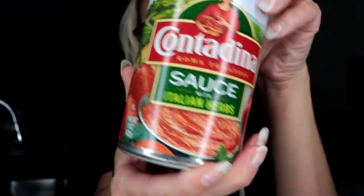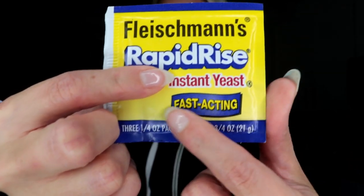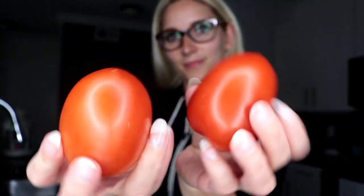Hey y'all, welcome back to my channel. In today's video we're gonna be making some pizza. I'm showing you some of the things we just got from the grocery store. The first thing is this tomato sauce with Italian herbs, some fast-acting instant yeast that you don't have to wait for it to rise. I already had all-purpose flour. HEB had a deal going on that made the cheese two for five, so we got two packages of this pizza blend cheese.